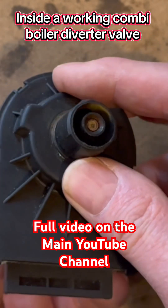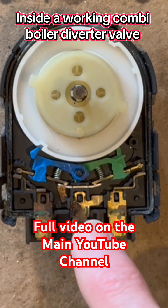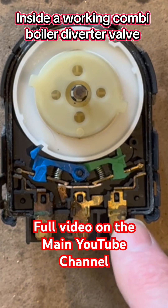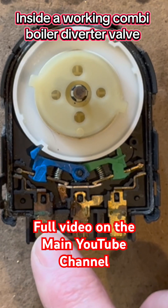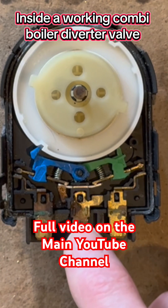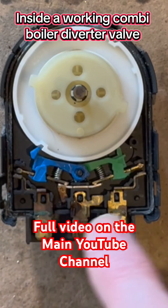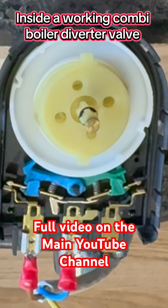Now you can see the three pin connections. If I put power onto this one it will drive it out, and if I put power on this one it will drive it in, and this is our neutral. Let's see how this works — with power on number three, this should take our pin in for hot water.